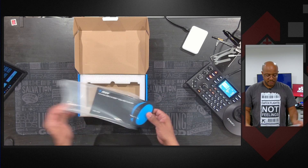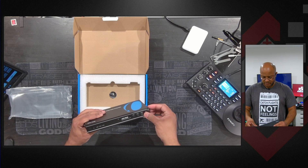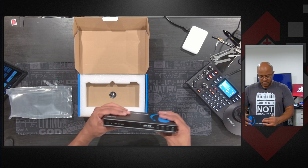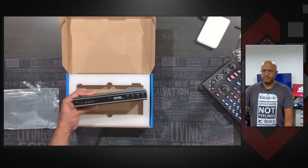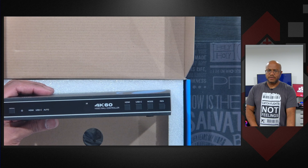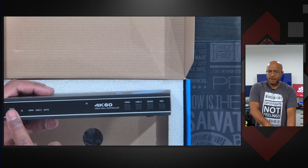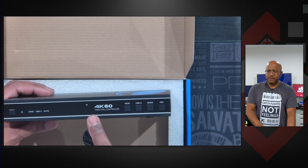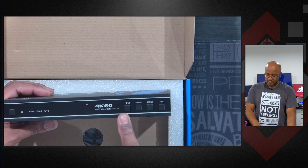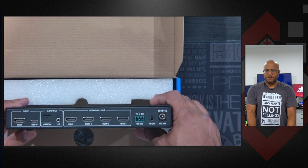Alright, so we got the box here. Let's get rid of this plastic and punch in a little bit so you can see. As you can see right here, we have our HDMI, USB-C, and auto power button, infrared reader. We got our label here and it supports 4K 60. We have our select buttons, mode, and resolution. Let's flip it over to the back.